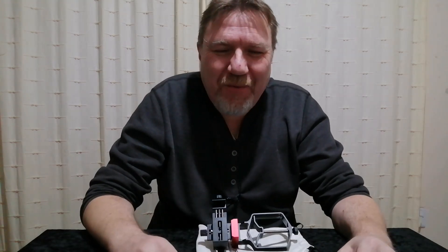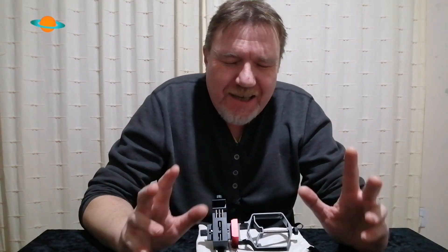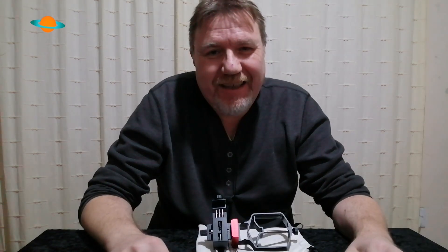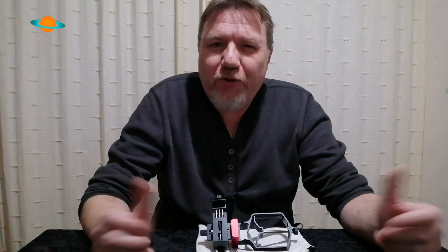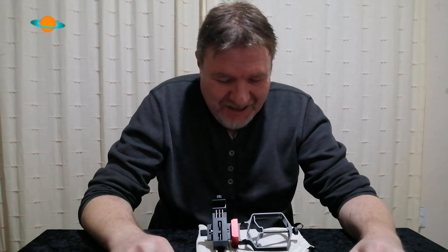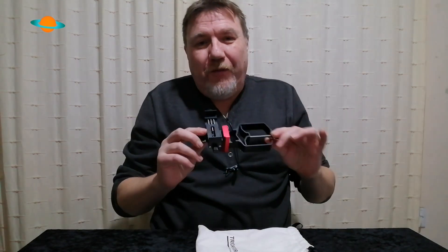Hello, welcome back to the channel. Thank you so much for dropping by. I've got another fantastic product for you to have a look at today. As always, I only review products that I think are going to be worth your while — worth your money — and this one definitely is. This is a phone adapter.